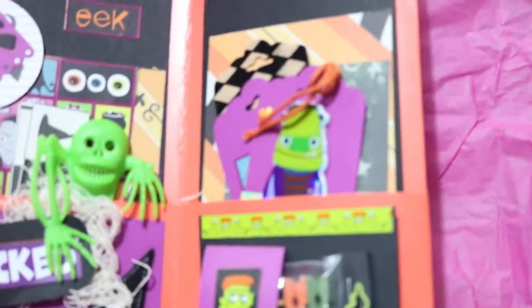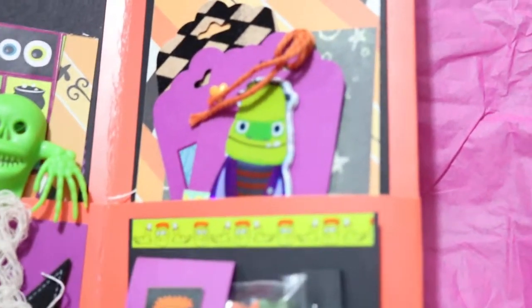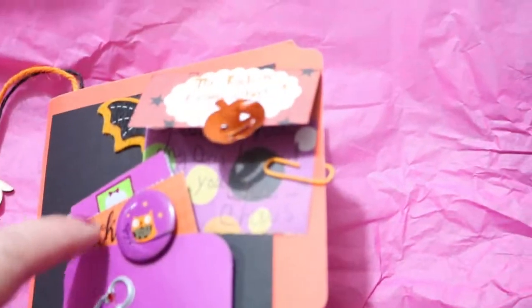I'm trying to focus this for you guys — I don't know if it's the camera or my eyes, anyway. So I made a pocket here, put a few goodies in it. Here's another pocket and some goodies, and here's a belly band.